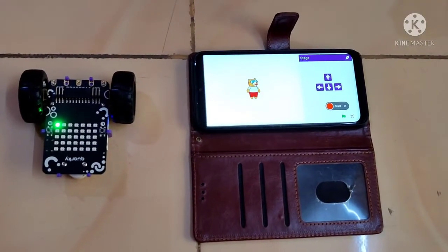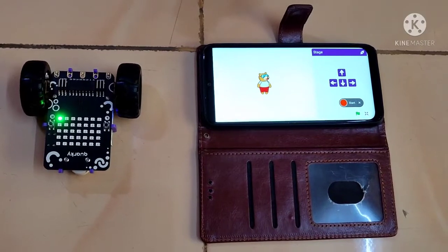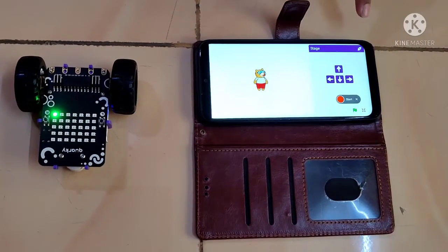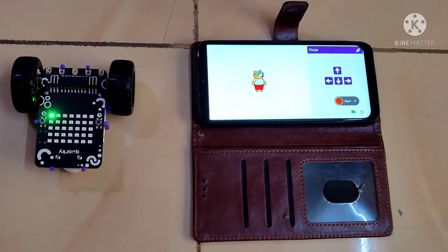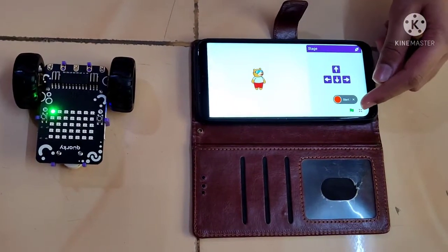I have opened the PictoBlox app on my mobile. I can control the direction of Quarky's movements using the arrow keys on the PictoBlox app, and to stop the movement of my Quarky board, I can click on the flag button here.